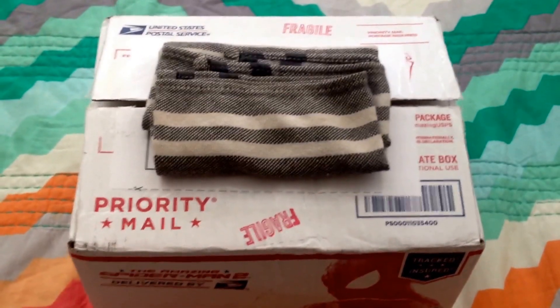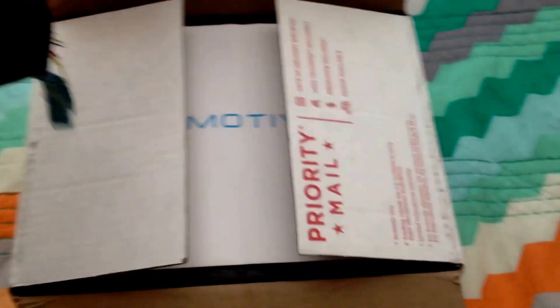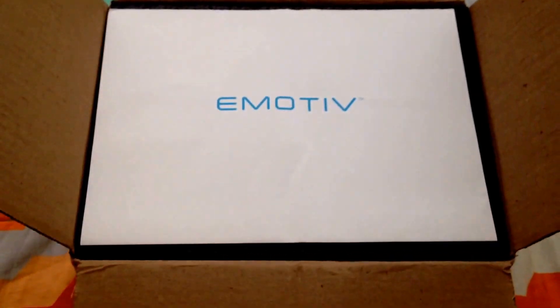All right guys, so I just got this in the mail and let's check it out. It's the Emotive Insight prototype.